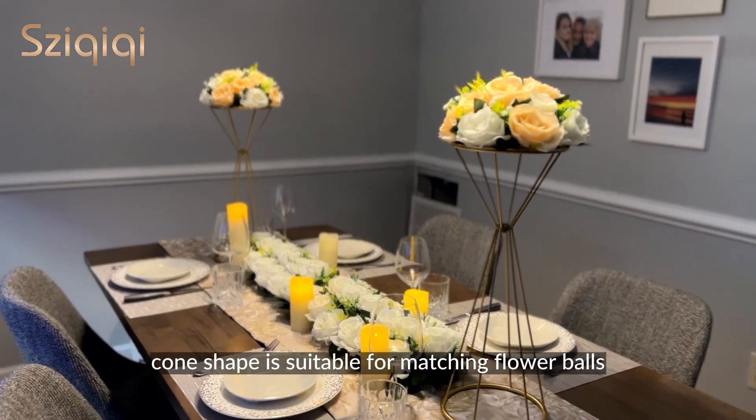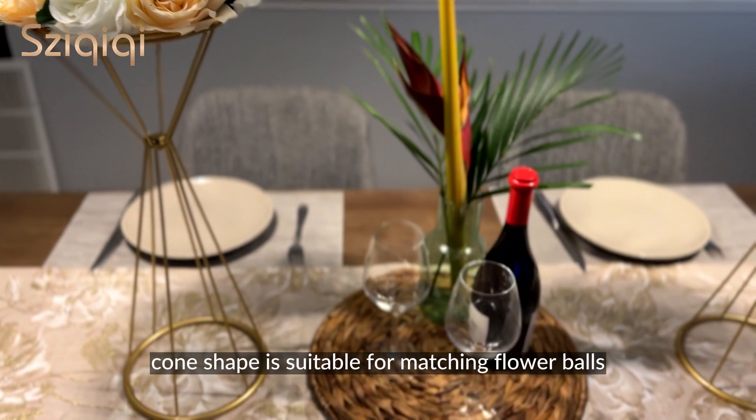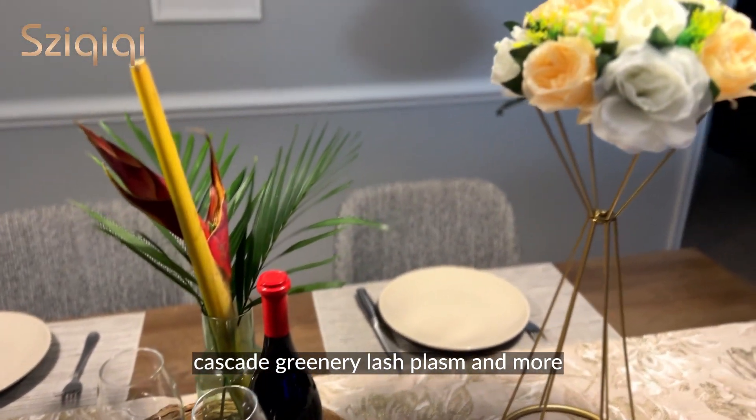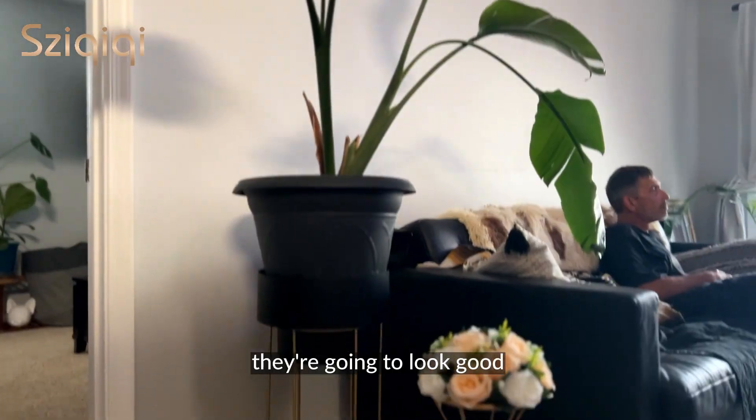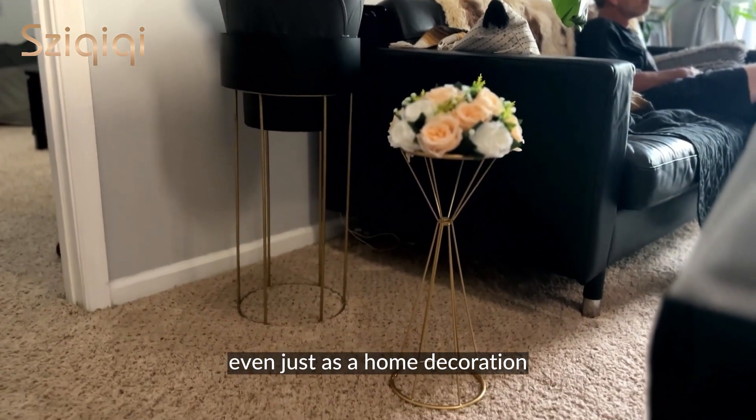The unique double cone shape is suitable for matching flower bowls, cascade greenery, lush plumes, and more. Create gorgeous tall flower centerpieces. They're going to look good even just as a home decoration.